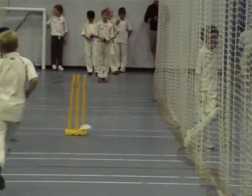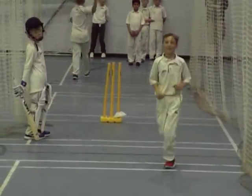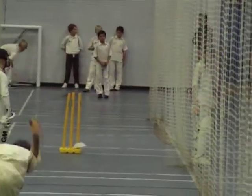Try and get back and across, Tom, if it's short. Toes on that white line, Tom. That's going to go on YouTube, that one, Dan. Go on, Advait.